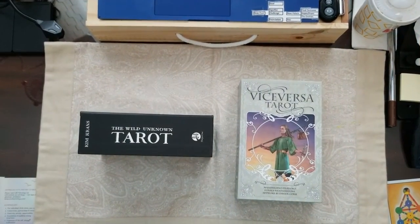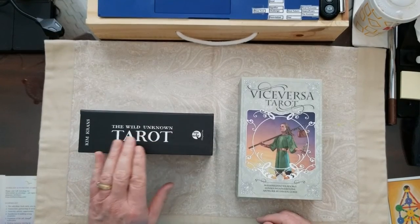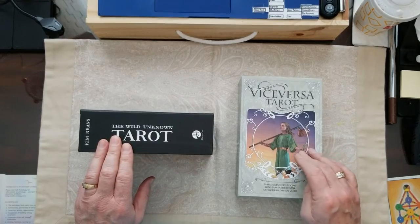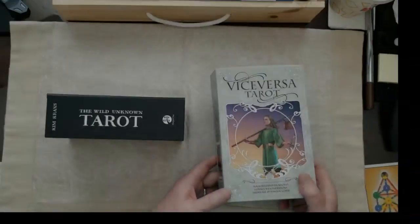So stay tuned. These are the two sets of cards we're going to use today. This is the Wild Unknown Tarot by Kim Kranz, an Australian artist, and this is the Vice-A-Versa Tarot. I've used them both before, and we'll talk about them more as we start to use them.